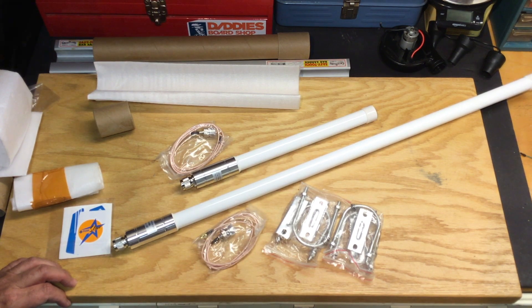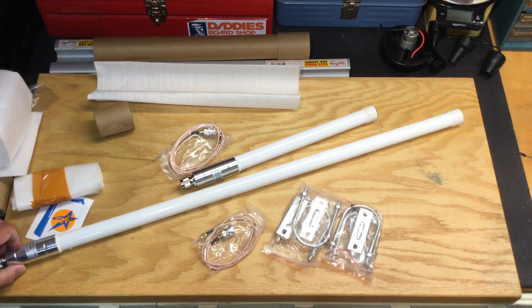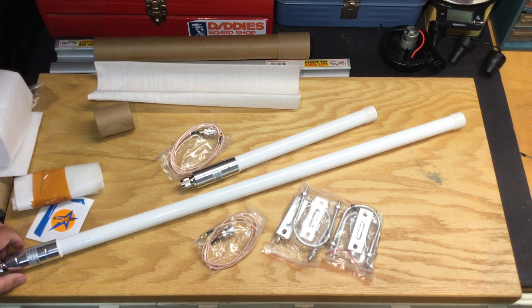So there you have it. I'll be experimenting with these antennas in the short run, and I'll be sure to share details with all of you as soon as I get a chance to do that.